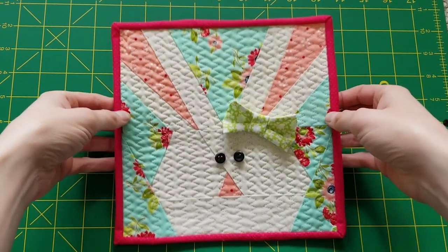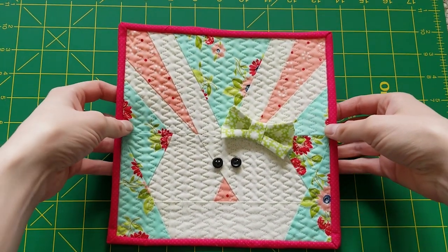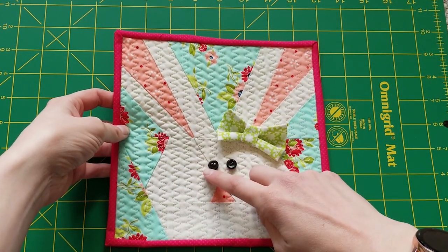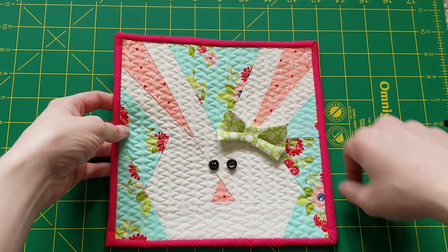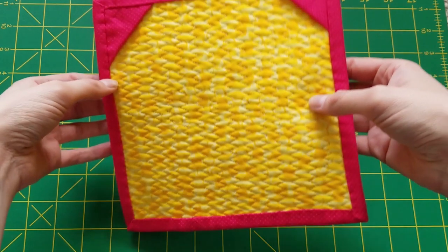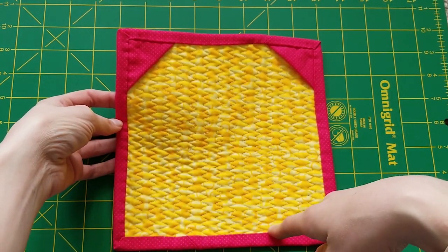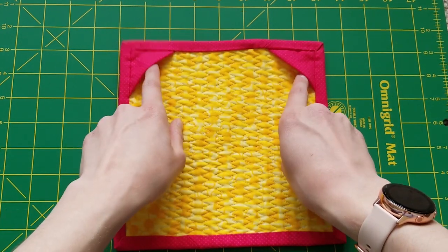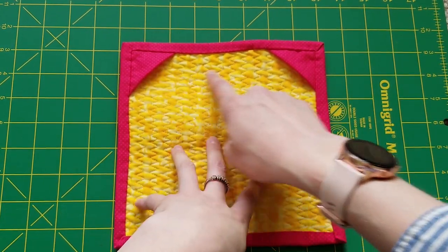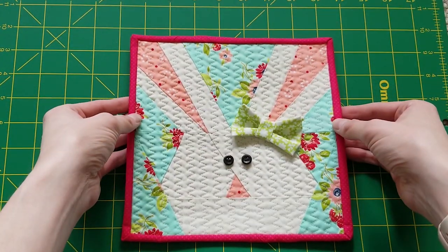Here is the final result of the Bonita Bunny. Look how cute this is! I just sewed on each of the eyes, made this little bow out of some scrap fabric, put the binding on, and did hand stitch the back after I machine applied the front. Made a couple little pockets so I can put a hanger in between and go hang it over by the bunnies.